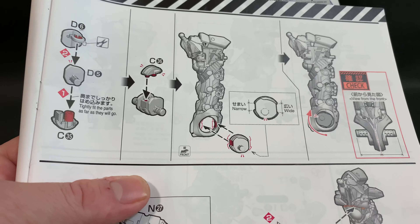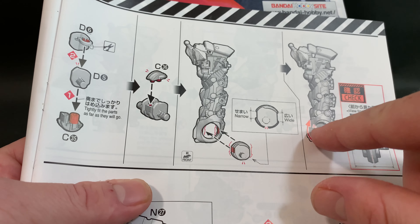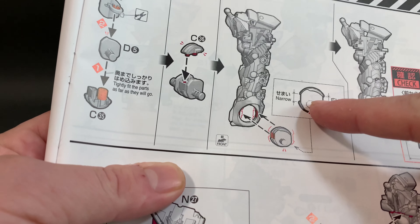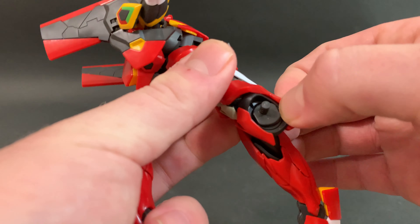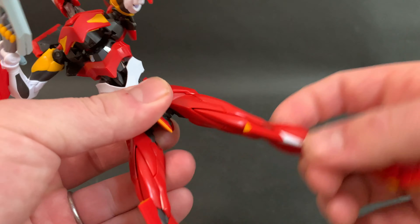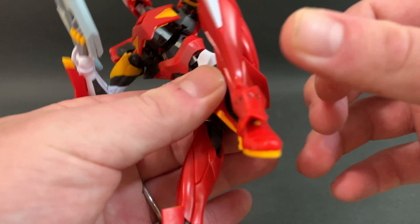I said last time: would it be possible to glue that in once it's locked into place, since you're not actually using it as a point of motion — the peg is what moves the leg. Last time I was afraid to do it, but this time I went ahead and did it, and the improvement is great. It does not pop out of place anymore. As long as you don't get glue on the peg itself, the legs will still move perfectly.